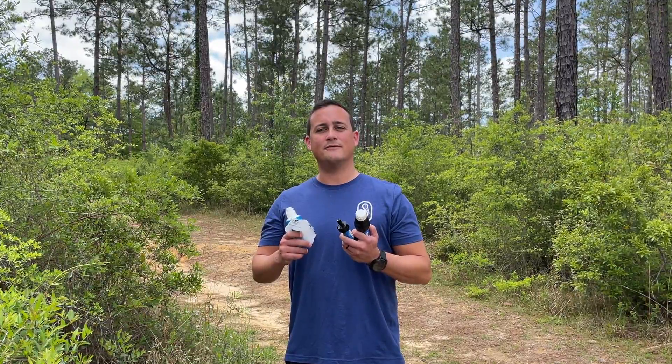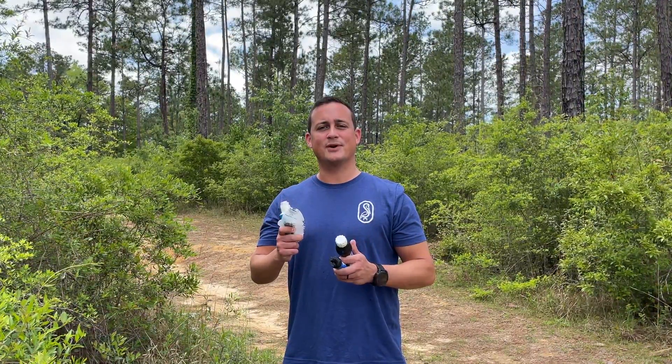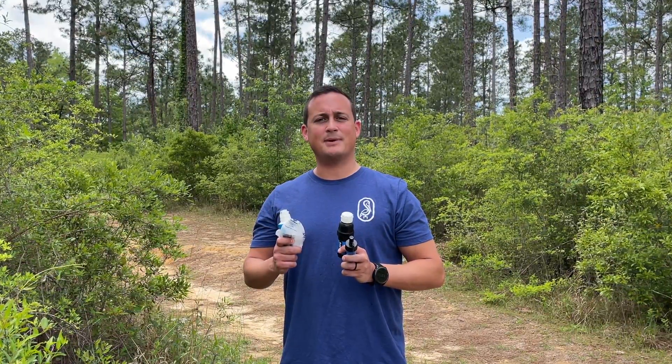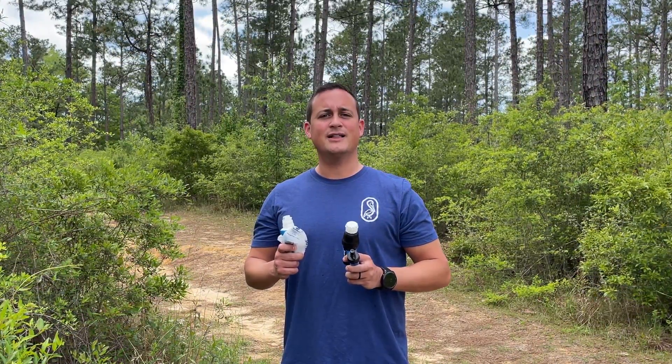Hey, welcome back to the Outdoor Workshop. Today we're in the DeSoto National Forest, Mississippi. We're going to be taking a look at three popular water filters: the Katadyn B-Free, the Sawyer Squeeze, and the Sawyer Mini. We're going to use some water testing kits to see how they compare and how they might work out for you on the trail.